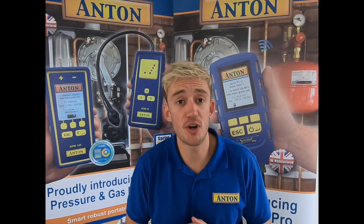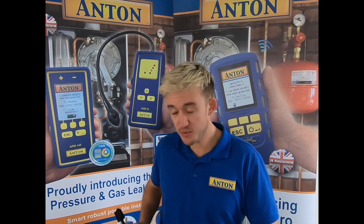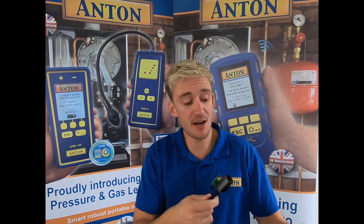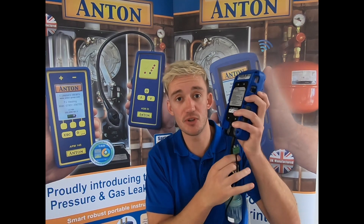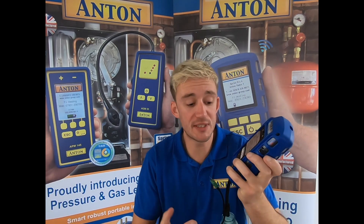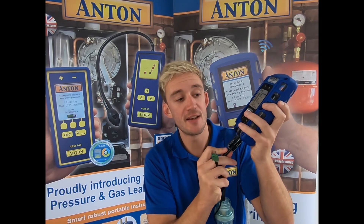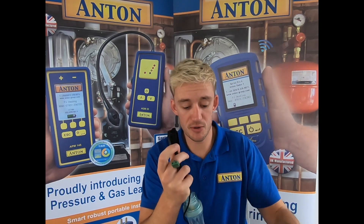After listening to the feedback from our customers, the new Pro has a brand new probe. The connector itself is a click-in and it seals nice and tight, so there's no escape of air and the odd slip of the probe that used to happen — that is completely eradicated now. It's a simple click-in and click-out process.